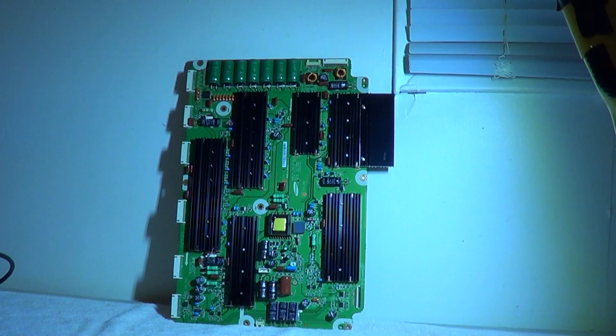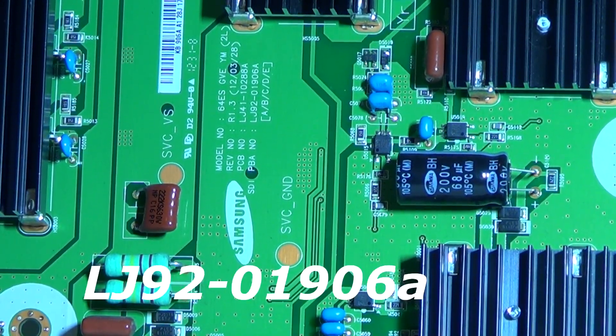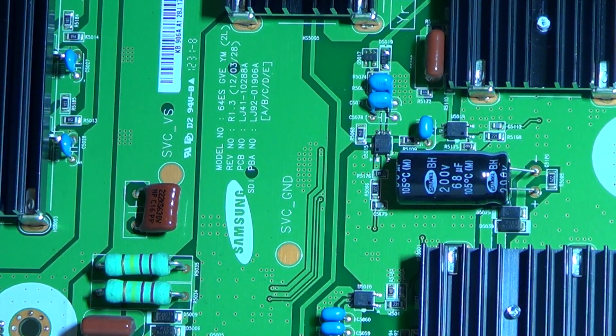Let me give you the part number on this board. This is LJ920190 6A, or you can use the LJ41 number — doesn't matter.